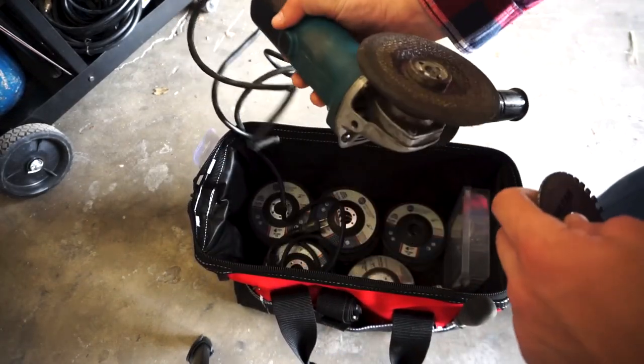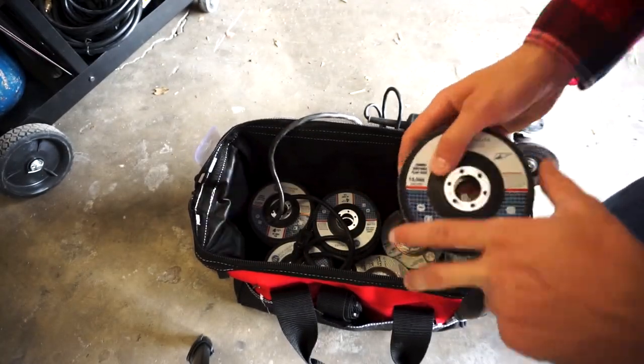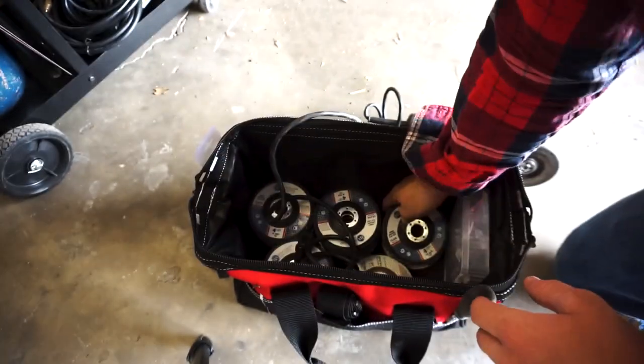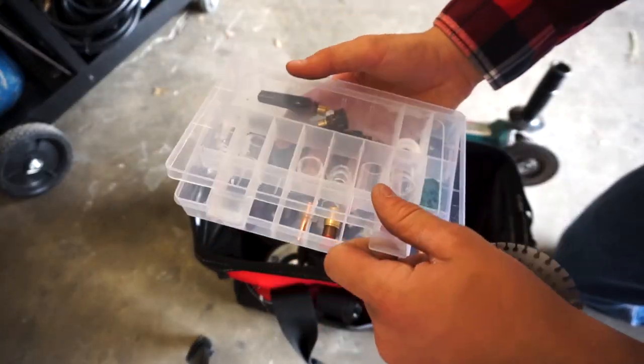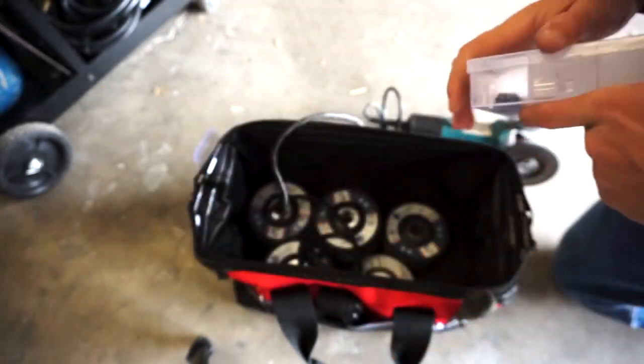In my tool bag I keep an angle grinder with some flap discs and grinding wheels, some small hand tools, and some consumables including extra electrodes and my gas lens kit. Here I'm going to pack up my bag and then show exactly what it takes to get everything weld-ready.